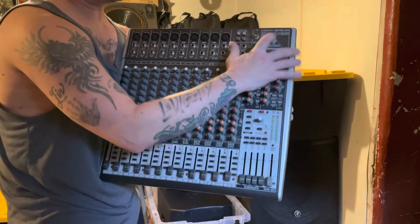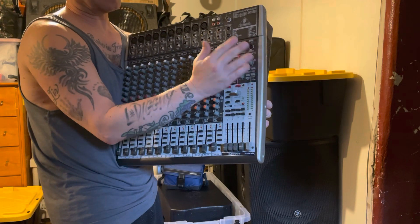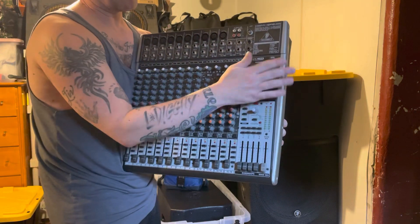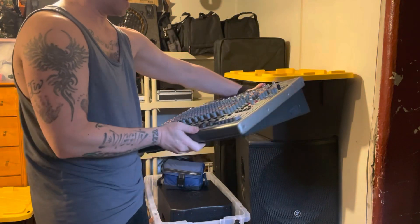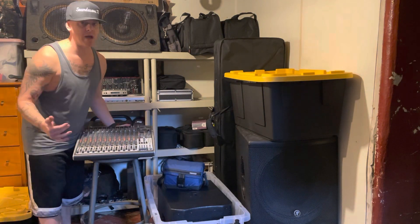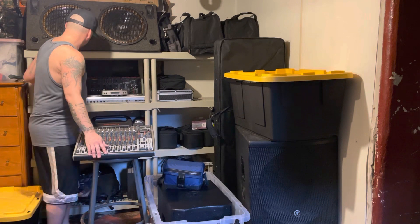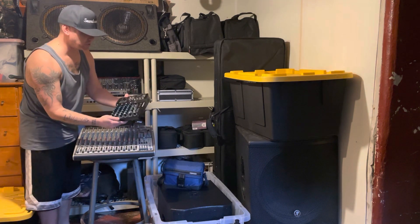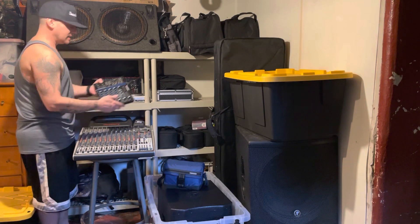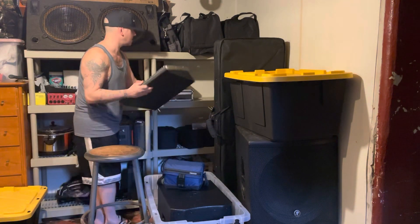If we need a big mixer, we pull out the big guns — this is the Behringer Xenyx X2442 USB mixer. It's got a great sound effects processor for microphone and karaoke parties, and we can put great sound effects on mics with it. I mainly use this if I'm going to be DJing with a band at a wedding or a bigger event. But like I said, if you've got a budget you're working with, get something you can afford that's not going to break the bank.